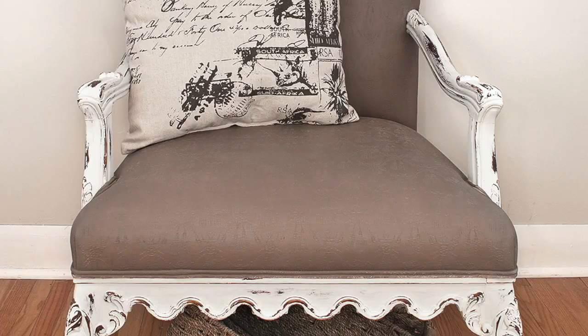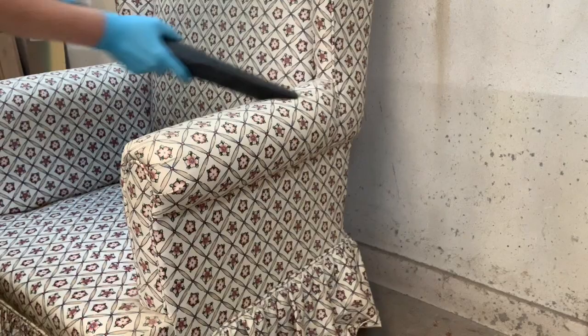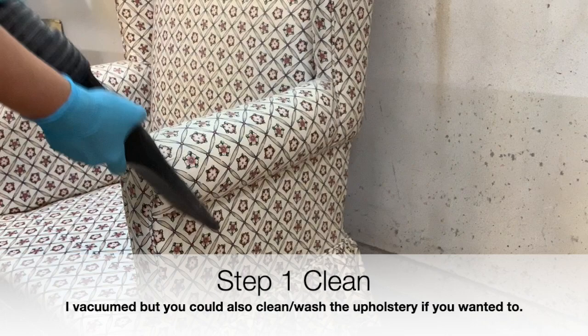At the end of the video I'm also going to share a granny chair project I did way back in 2016. There are a lot of videos showing how to paint upholstery, however there aren't many showing how it holds up over time. I'm going to bring you upstairs to my staging area afterwards and show you how that painted chair has held up. So let me get set up and I'll be right back.